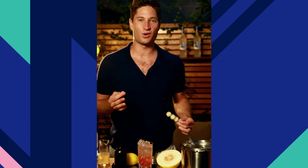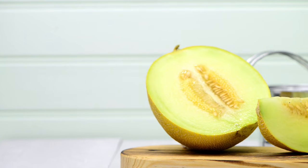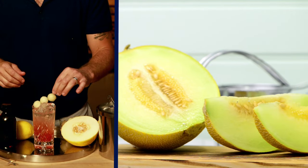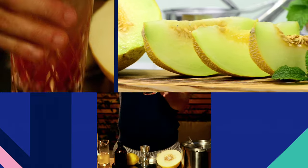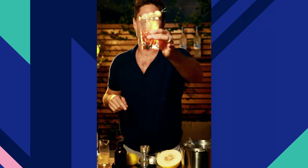And then the signature garnish of this great drink are the Honeydew Melon Balls. Top the drink off. I feel like I'm at courtside. There you have it, the Grey Goose Honey Deuce.